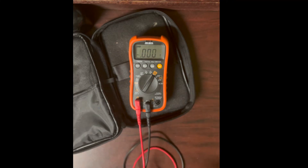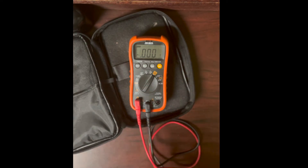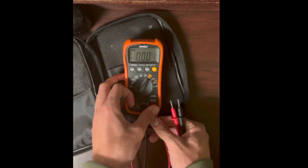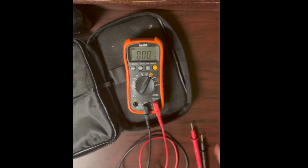These NCV testers are okay for some things, but always verify with the actual probes on the meter before you touch anything or work on it. Check it with the meter.